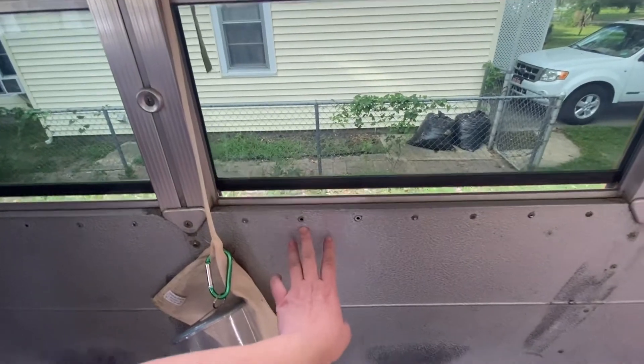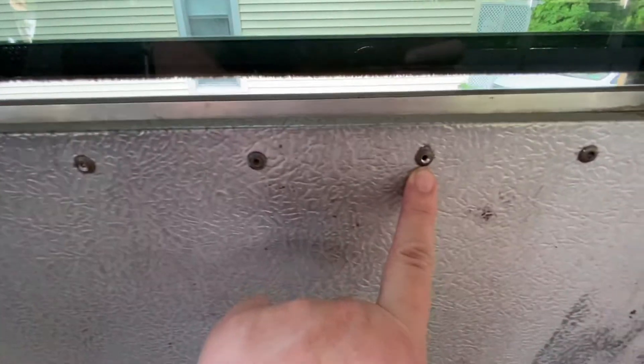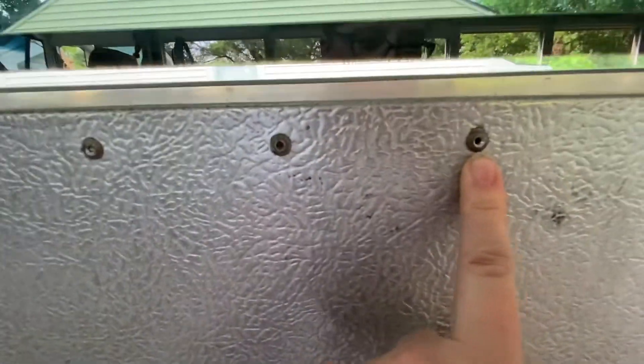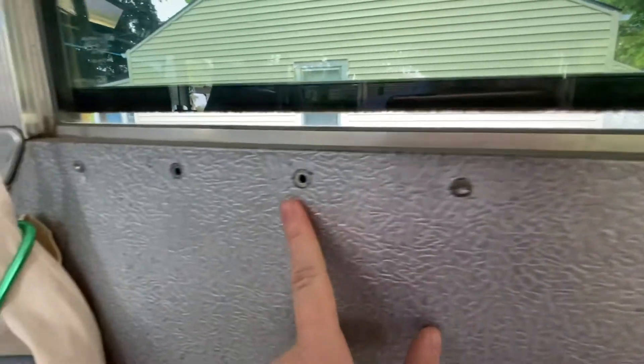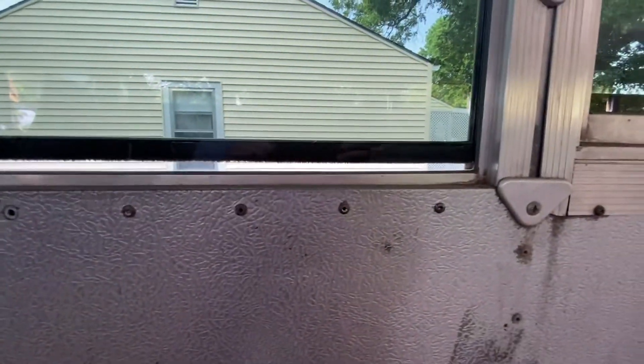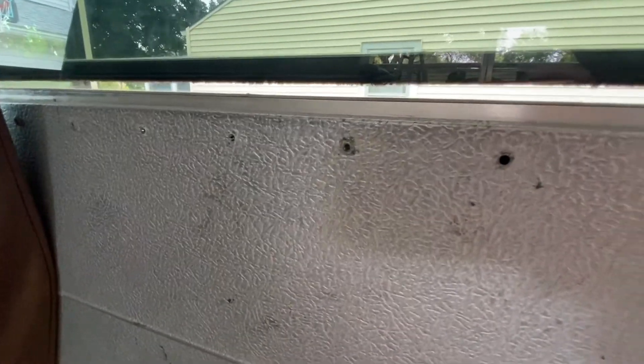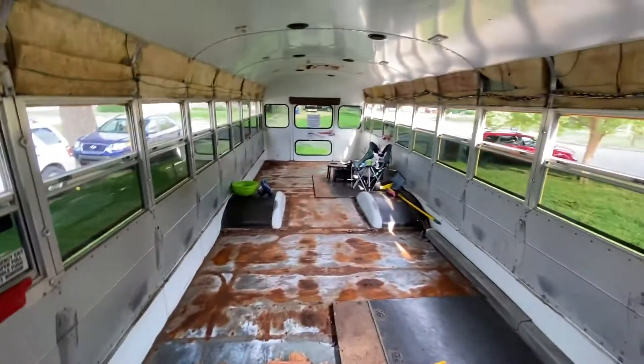The other thing we started doing last night was popping rivets — you have to punch a hole in them and then drill it out completely with a drill. Sometimes that works better than others, but that is the plan today: to finish the rest of that. And there are a lot of rivets.